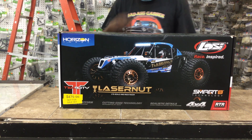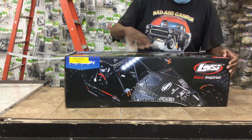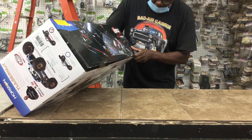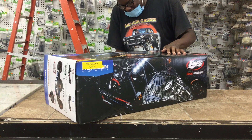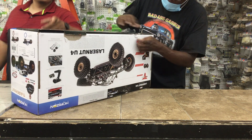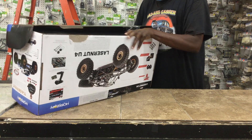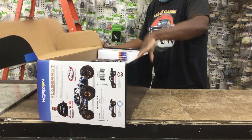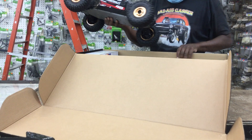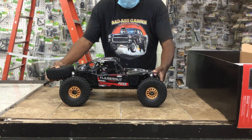Enough of the tech stuff, let's get this thing open. This thing is nice. Very nice. Look at that. Look at this thing. This is a 1/10-scale. That is beautiful. Got some bronze gold color wheels, carbon fiber paint job, number 48 on it.